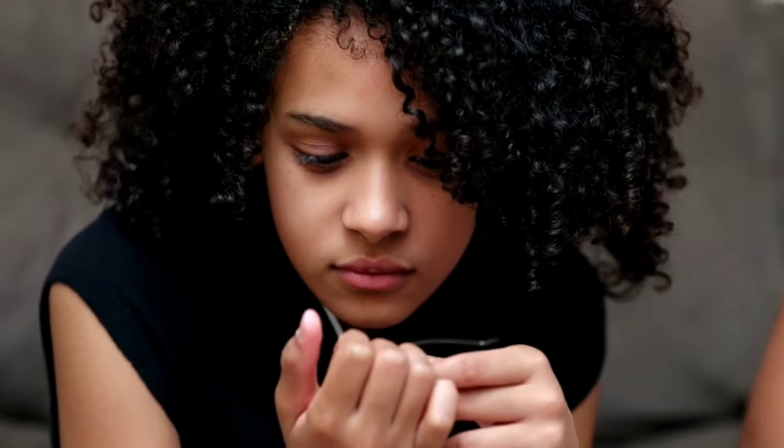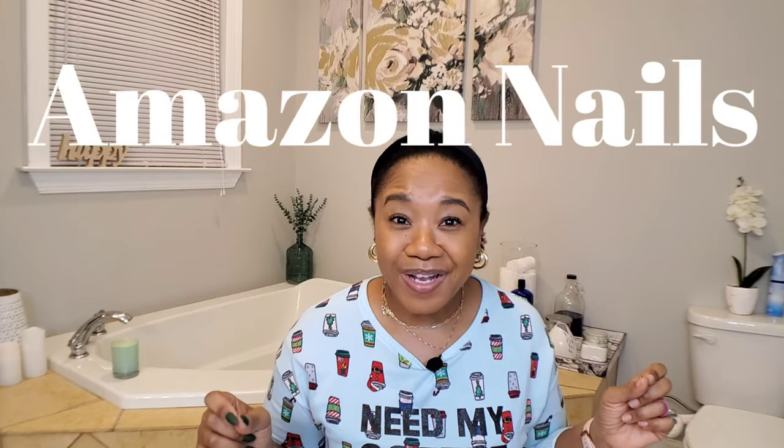Hey lady, welcome or welcome back to my channel — it's your girl Sharonda Simone and I'm back with another video. Now if you're like me and you enjoy wearing press-on nails but you're worried that they might pop off in public, or you want your nails to last longer — like two plus weeks — then this is the video you're going to really want to watch. I'm going to show you exactly what I do to get my cheapy cheapy Amazon press-on nails to last for two plus weeks. I know a lot of people say their nails last that long, but sis, I have receipts.